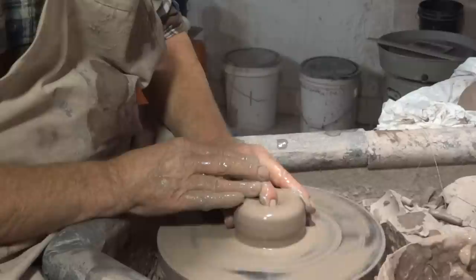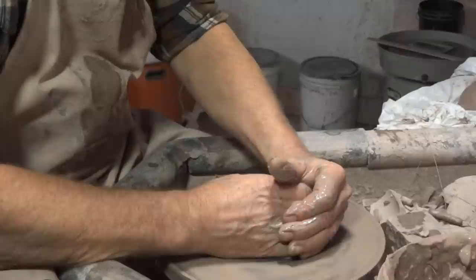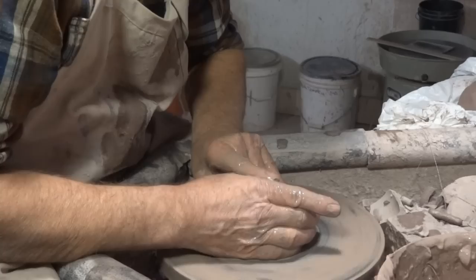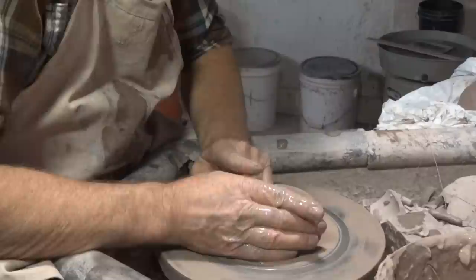Don't do that - don't whatever you do break in until your lump of clay is absolutely smack in the center. You mustn't break in until it's dead center. Alright, so I'm just going to break into this and now I'm going to open it out.